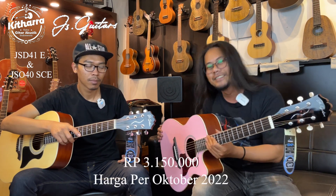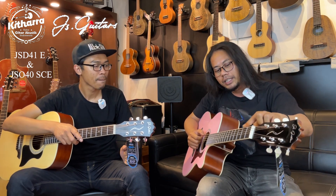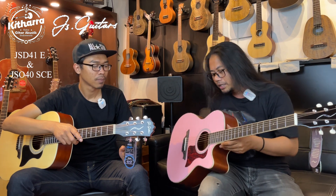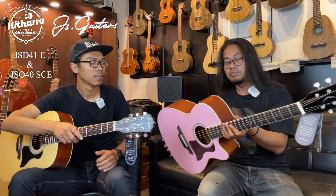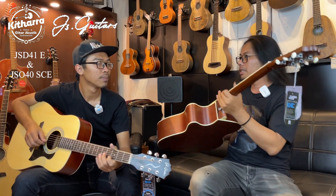Untuk harganya, dengan spek yang tadi sudah disebutkan — fretboard ebony, bridge ebony, saddle sama nut terbuat dari bone, dan sudah include Fishman Presys 2 — harganya cuma 3 jutaan aja. Dan yang pasti sudah bisa dapat kickback. Gitar top solid, free kickback di harga 3 jutaan. Plus dapat ebony. Kalau kita berbicara spek ebony, biasanya harganya gitar mungkin 10-15 juta. Jadi dengan harga 3 jutaan, kalian sudah bisa mendapatkan spek yang super mewah: top solid, ebony, dan Fishman Presys 2, include kickback juga. Untuk mesin head-nya kalian bisa lihat, mewah banget, sudah semua presisi.